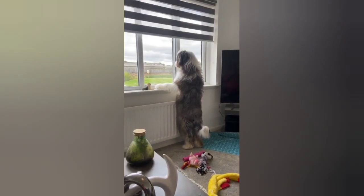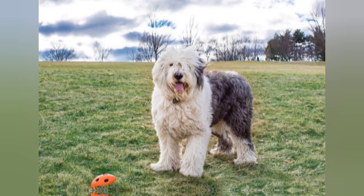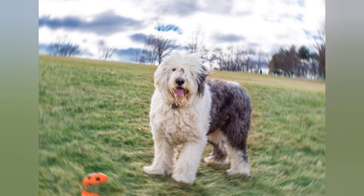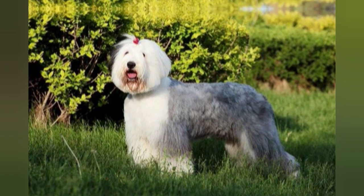One of the most distinctive features of the Old English Sheepdog is their thick, shaggy coat. Their coat is typically white with gray, blue, or black markings, and it requires regular grooming to prevent matting and keep it in good condition.